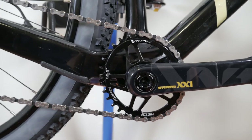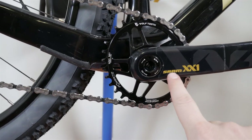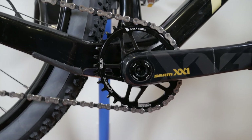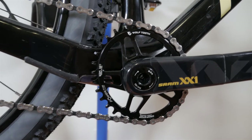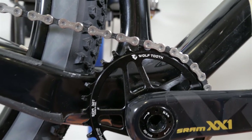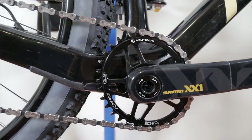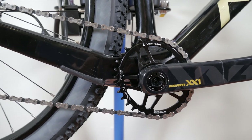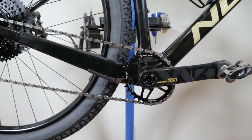So it's a good alternative to the more expensive chainrings out there, definitely to the more expensive SRAM oval chainrings. For me, it's a keeper. Have you ever used Wolf Tooth components chainrings? I'd love to hear from you. If you have any questions, let me know in the comments below. As usual, don't forget to like and subscribe, and until next time I will see you folks on the trails.